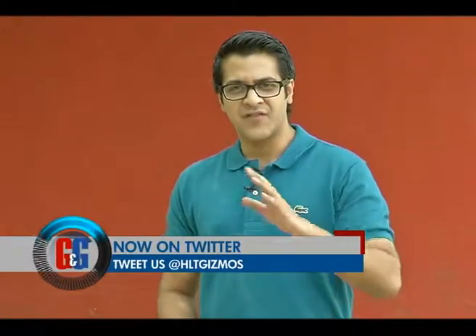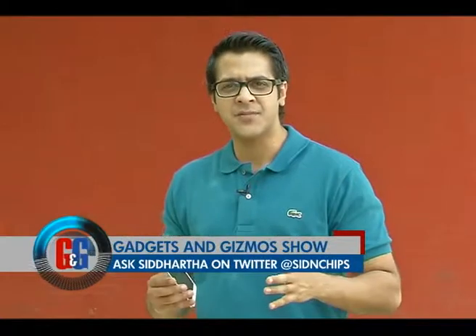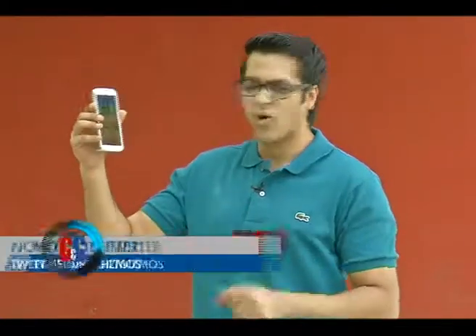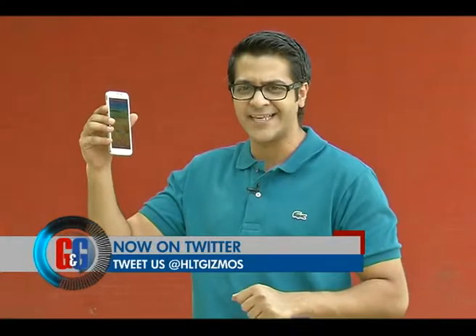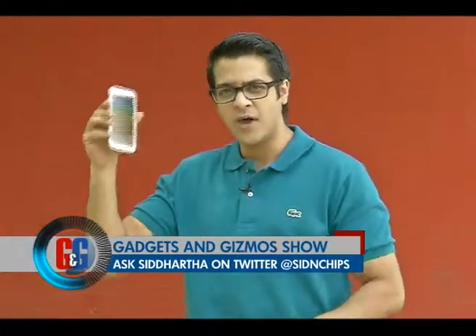That was the lineup on the show and first up what we've got for you guys is the much talked and hyped up smartphone in India right now. Yes, we're talking about the all new Samsung Galaxy S5. But before we get into a full review, let's refresh you guys up with its specs first.